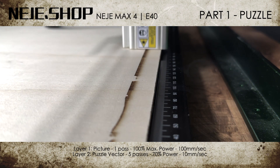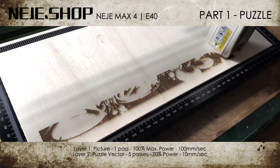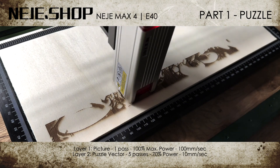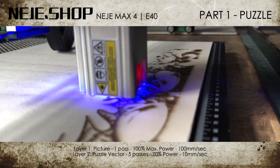Now to the first part of our video. I want to see the laser module's precision cutting wood with a density of 4 mm, continuously with hundreds of interlocking connections, so I will create a puzzle using the laser.